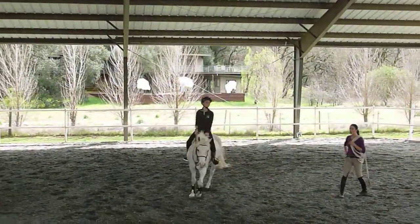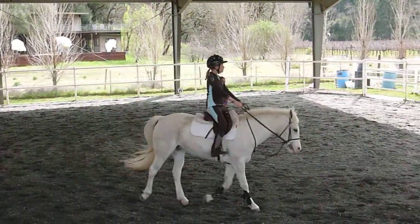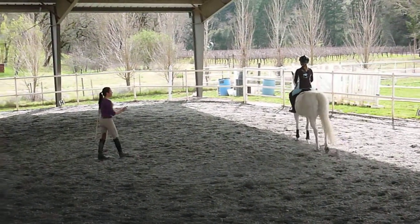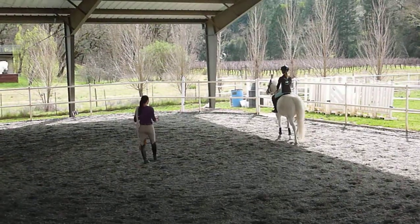Like that, make your circle a little bit bigger, go all the way out to the rail, keep down on your heel, so you don't have to shorten your range there. You just need a little bit more leg to start your heel.